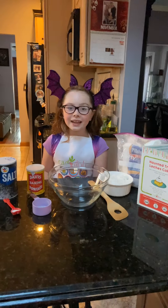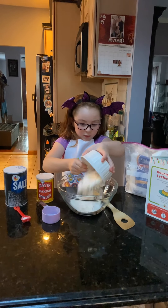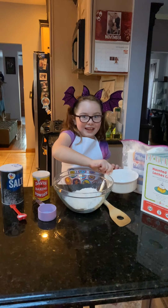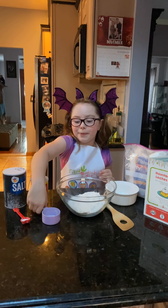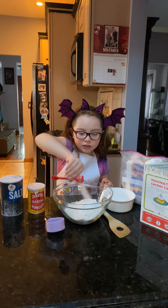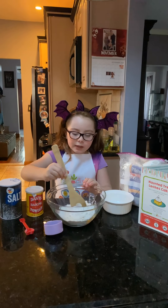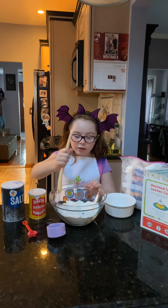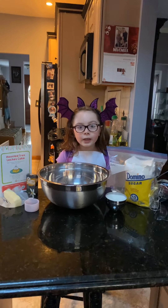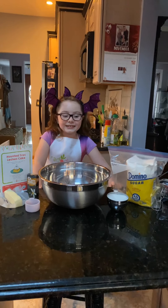The first step is to put some flour — it sounded like a blizzard when I poured it out — along with baking powder and salt into a medium bowl. Okay, let's mix it.